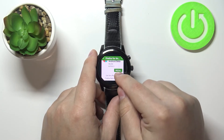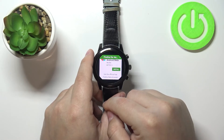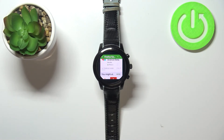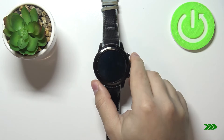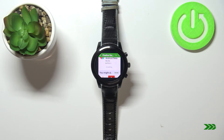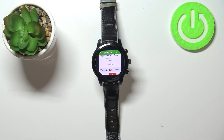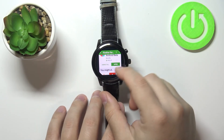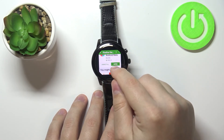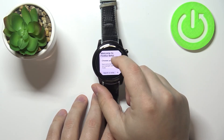If you scroll down you should see the install button. To install the app simply tap on the install button, then tap on accept. As you can see the app is starting downloading, so let's wait until it's done installing. Once the app is done installing you will see the open button and you can tap on it to open the app. And here we have the Firefox browser, as you can see.